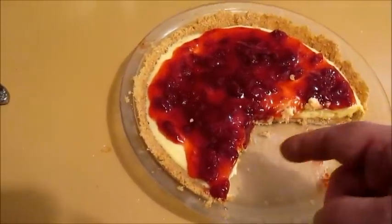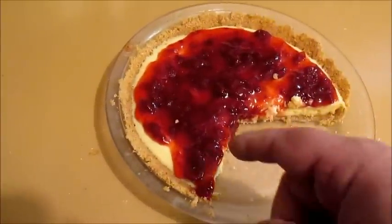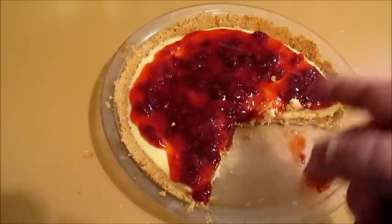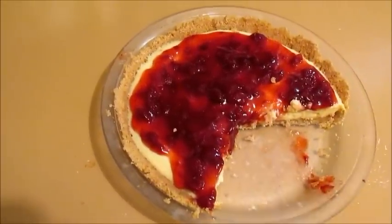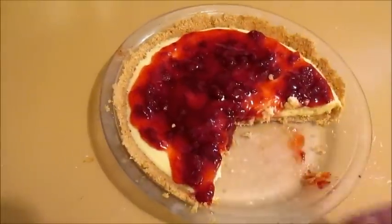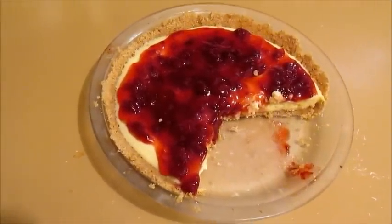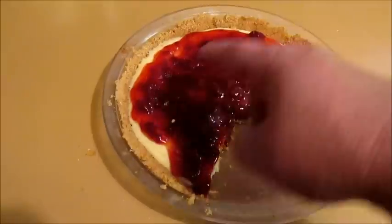Then you get a cup and a half of milk and add it to the powder — comes in another pouch. Whisk that around for a minute or two and pour that in, then let it set up in the refrigerator for about an hour. You come back and you got another pouch full of the strawberry stuff.